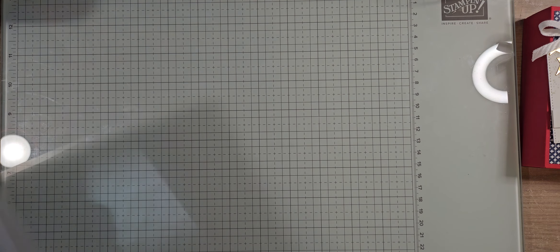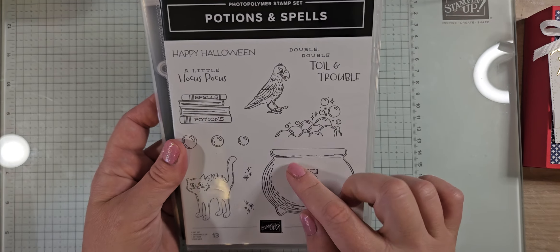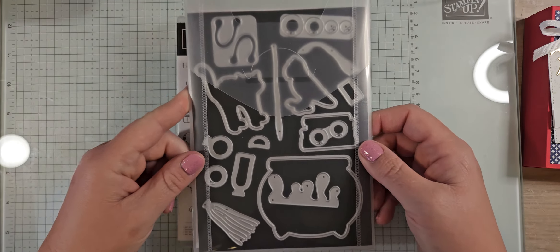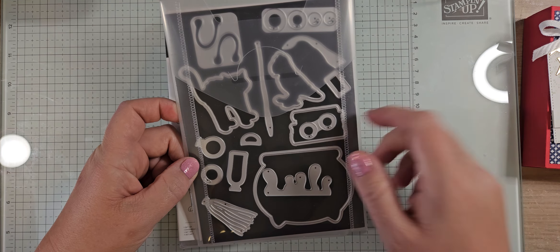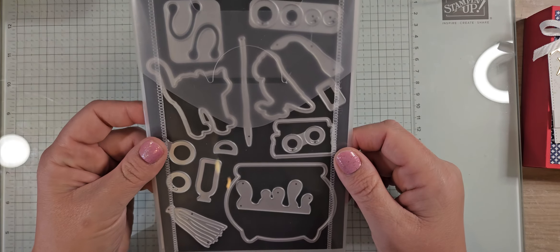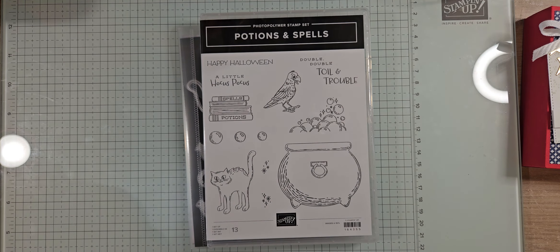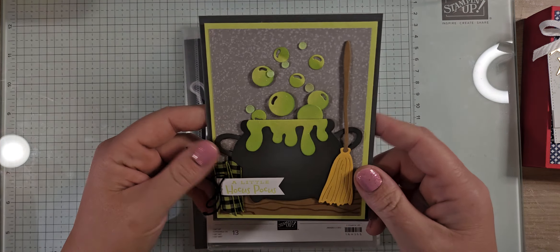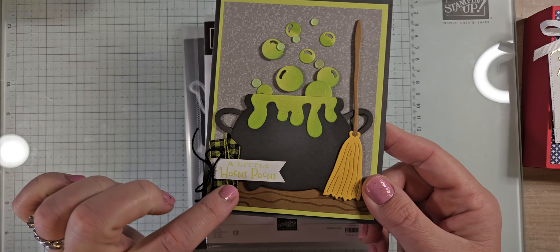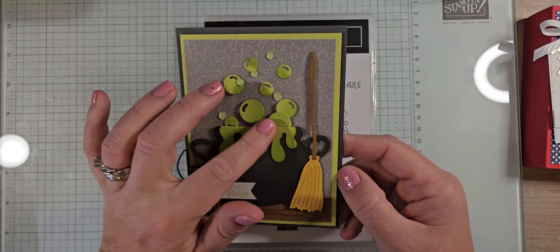The last bundle I got is Potions and Spells — a Halloween one. I normally don't craft a lot for Halloween, but I really like this stamp set. The fun greetings like 'Hocus Pocus' and 'Double double toil and trouble' are great, but what really sold me were the incredible dies: a cauldron, drippy stuff coming out, little bottles, a witch's broom. I made some cards on Friday — basically all dies, with only one stamped element.